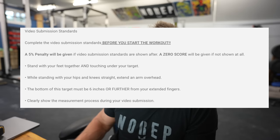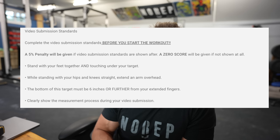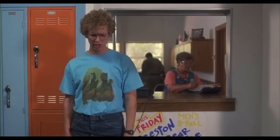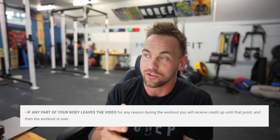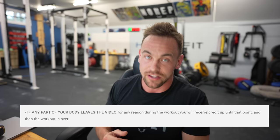Do all of that before you start doing your seven minutes of burpees. If you do it after, 5% penalty. If you don't show it at all — no video, no workout, no score. If any part of your body leaves the frame during the workout itself, the whole thing is going to be stopped at that point. The workout isn't invalid, but if you do 20 burpees and then go somewhere else and come back, your workout from that point forward doesn't count. You get 20 burpees and you're done.